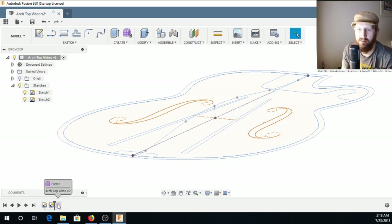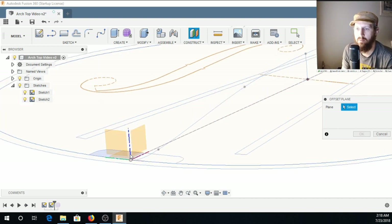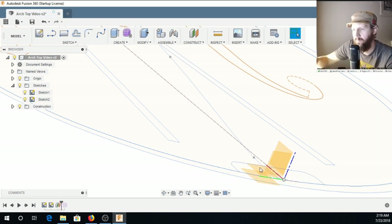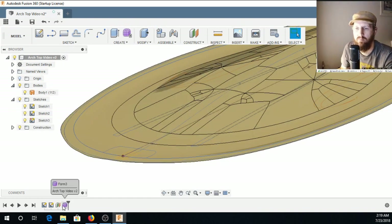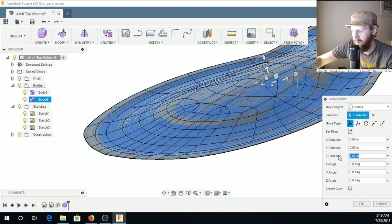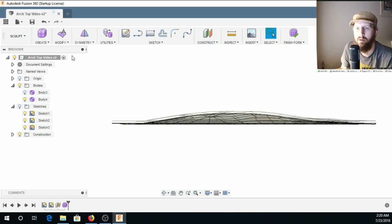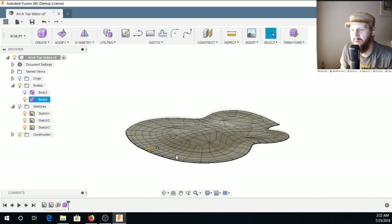I'm going to go back to before I created that shape and construct an offset plane. Going back into editing this form, I'm going to copy it, paste it, and move it down.